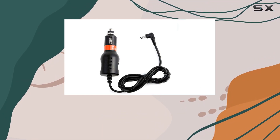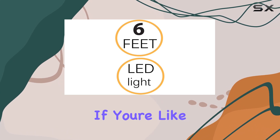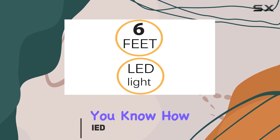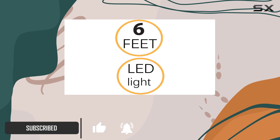Today, we're diving into the Whistler Z31RX Radar Detector DC Power Adapter by Dytek. If you're like me, always on the road and relying on your radar detector for a safe journey, you know how crucial it is to have a reliable power source. This adapter offers just that.